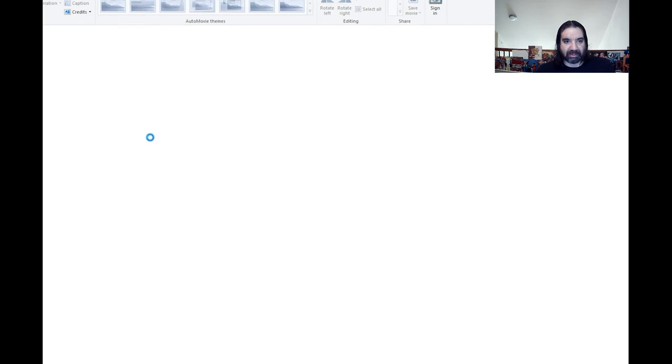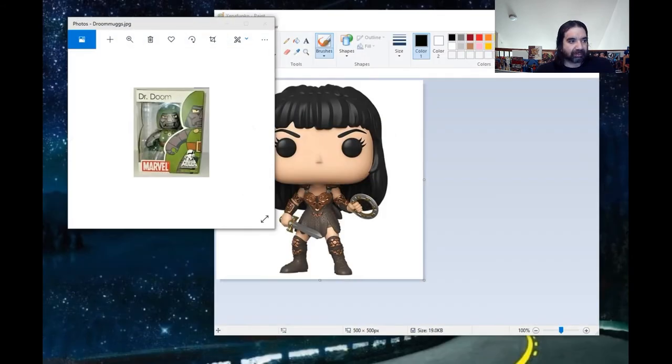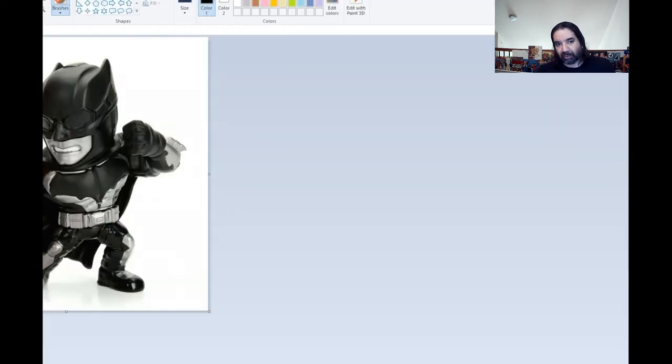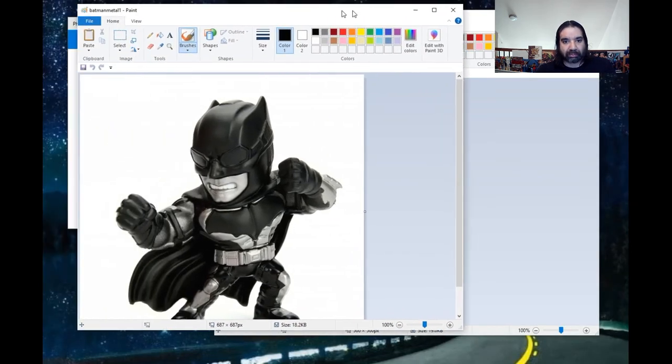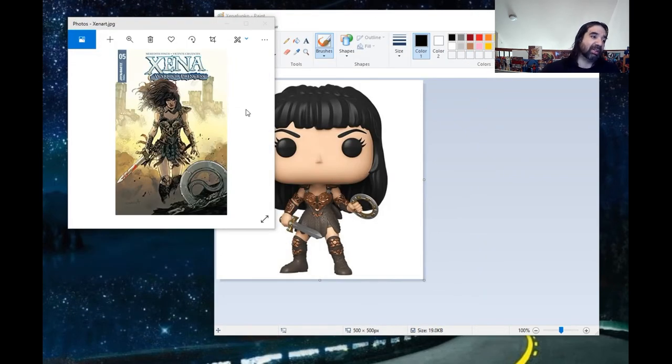He also had some die-cast metal figures. There's Batman — a metal fig, so they're heavier and a little more detailed than a Funko Pop, but they didn't catch on either. So only Funko Pops caught on. They must have really good marketing. I don't know how they convinced people to buy them, but they did.